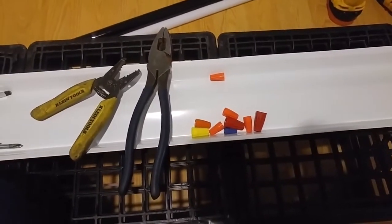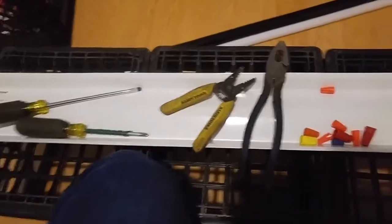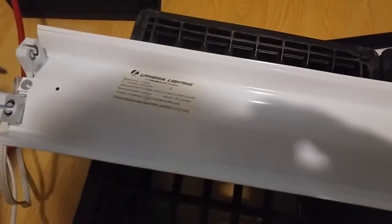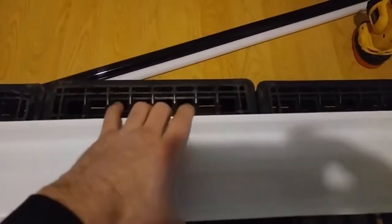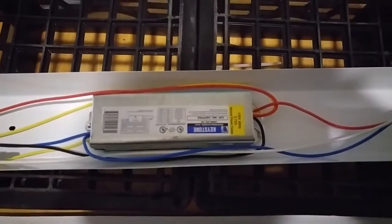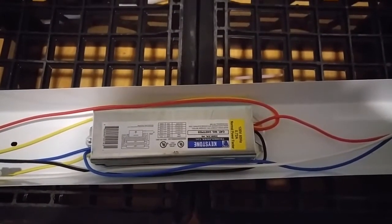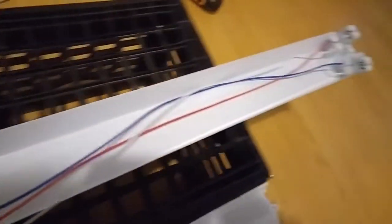Now let's open this fixture up and see how the hell we do this. This fixture has two Phillips screws - one here, one on the other end - holding the cover on. The cover pops right off. Now we get to see the internals: this is the existing T12 ballast. It's upside down, but it doesn't matter because we're not going to use it anyway.